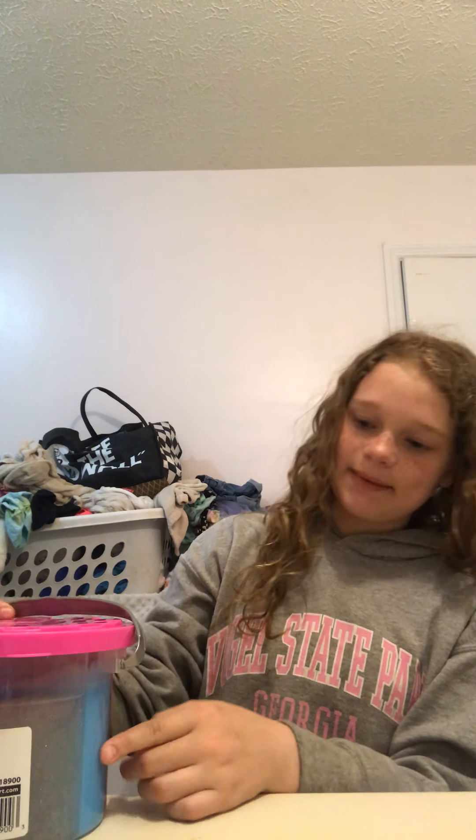Hey guys, back to the video today. We're going to be playing with slime! I already got this one out to get everything ready. It's a green butter slime and it's very stretchy. I do have a lot more.